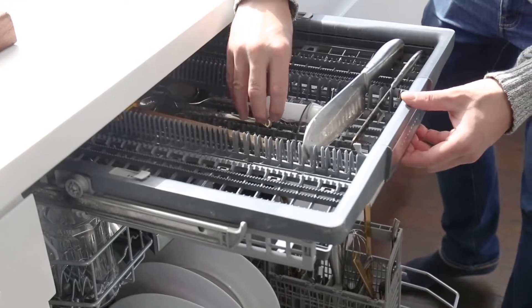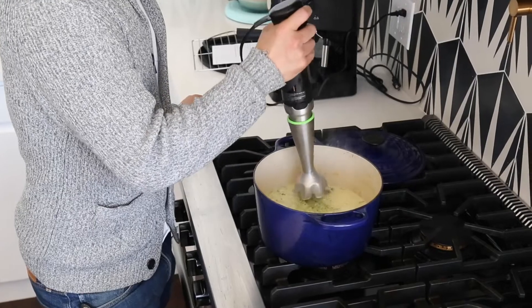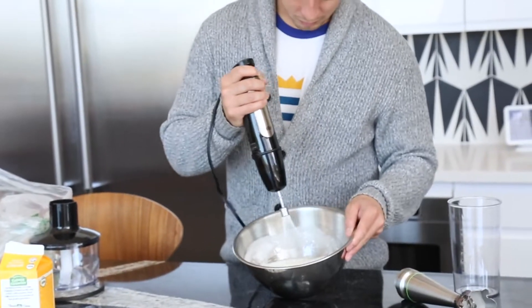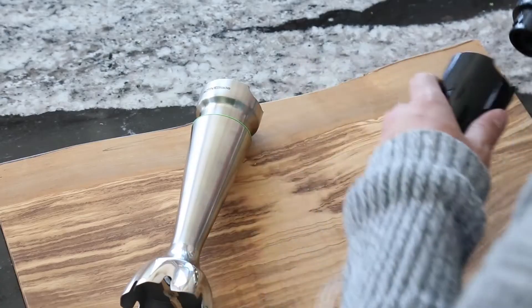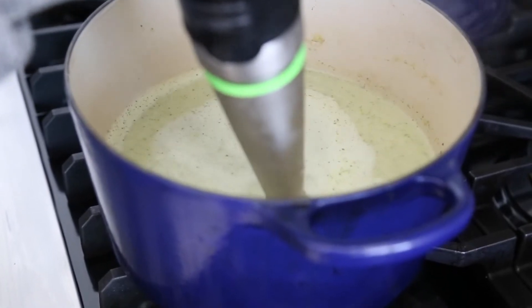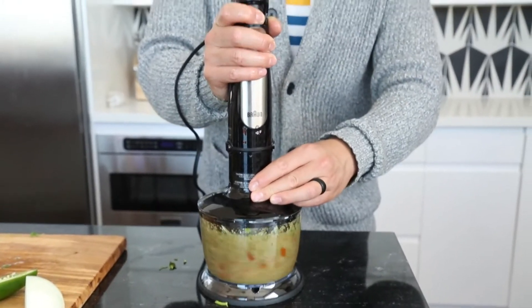The Braun MultiQuick 7 costs just $99.95, but are the multiple functions worth the price? We love how it combines multiple kitchen tools into one compact package. It's easy to use with one hand, and we're impressed with the speed and functionality of the attachments. The only real drawback was that we couldn't achieve a slow speed. Overall, the Braun MultiQuick 7 is an affordable, versatile tool that saves time in the kitchen.